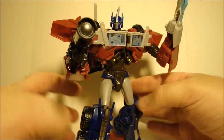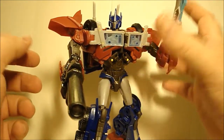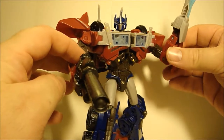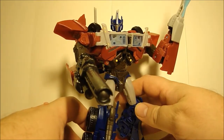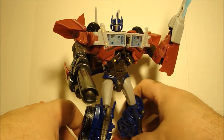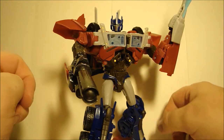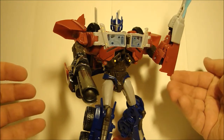I really do like him — he captures the character from the series a lot better than the voyager they initially released. If you see him, I do recommend picking him up. Hopefully you'll all be able to get Starscream and RC to basically complete the core Autobot group and have a Decepticon foil for them. Stay tuned.